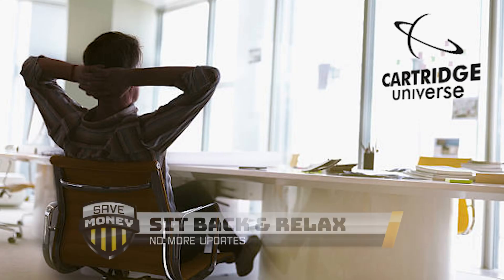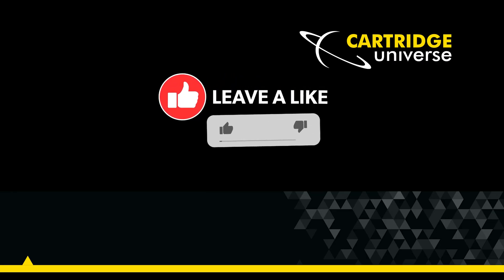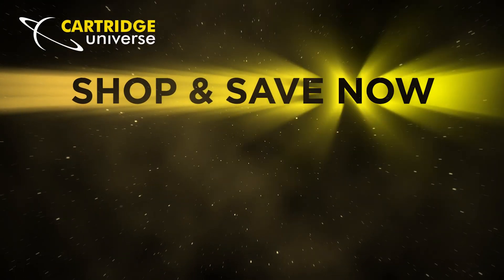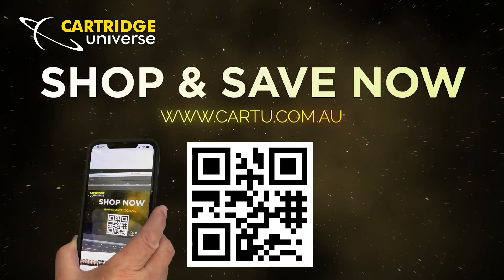Congratulations — you can now continue to save money without the frustration of cartridge rejections in the future. If this top tip has been helpful, please hit the like button and subscribe for more helpful printer tips. Scan the QR code to go straight to the website cartu.com.